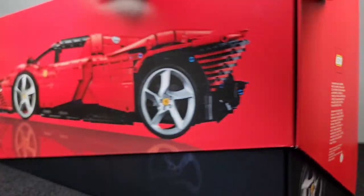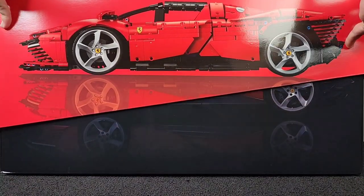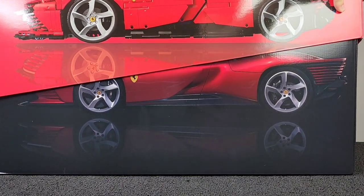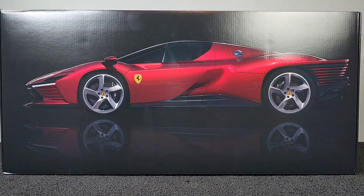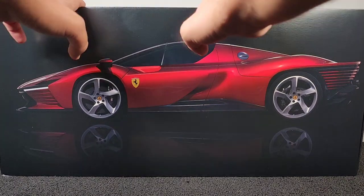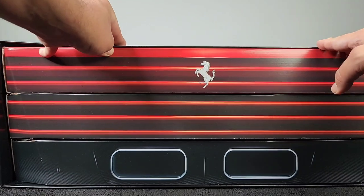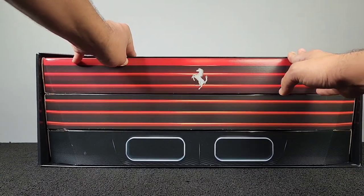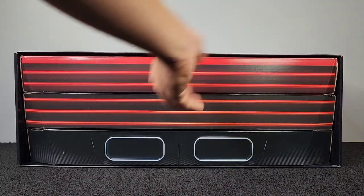One thing LEGO does really well with these supercars is presentation. Look at this — this box is awesome. It's like airtight, and you reveal the real Daytona SP3. If you've seen one of my previous videos, I do have the Lamborghini Cyan, and that box was absolutely amazing. This one is just simple, clean — the other one was real simple and clean too, but this one's just broken down into a smaller amount of boxes.